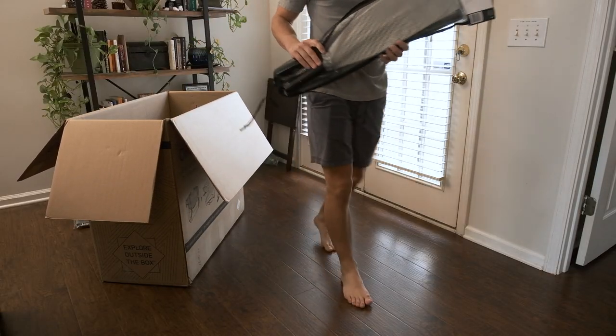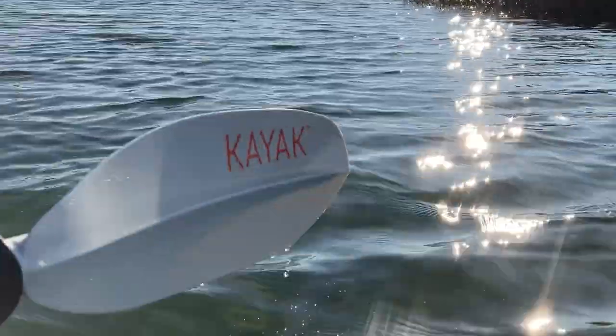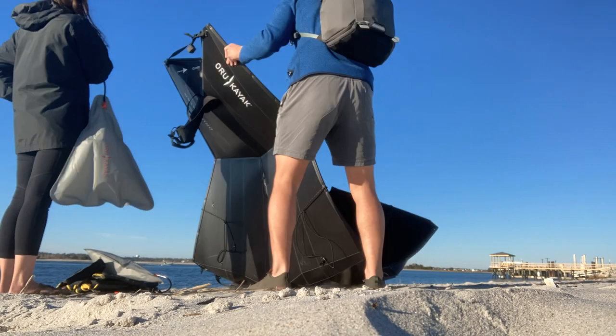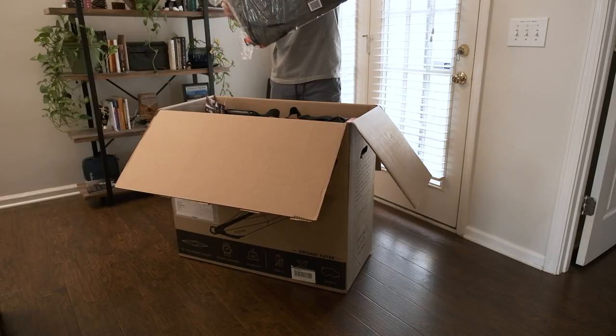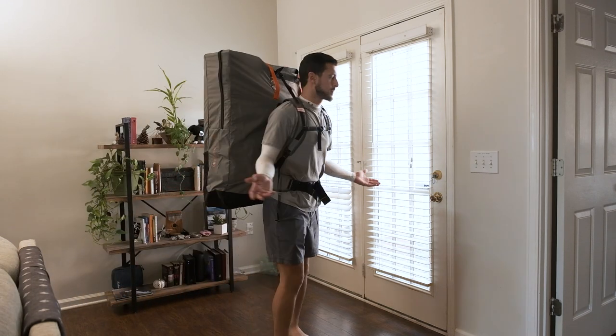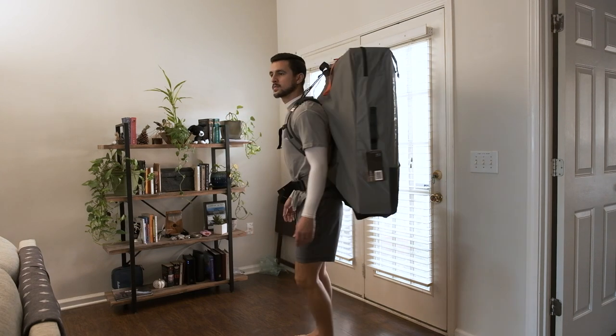Some of the other things the overnighter package brings are the gel seat, which I already mentioned, but it also comes with a paddle — so basically as soon as you get the boat, you're ready to go in the water. It also comes with float bags that you can put on the front and back of the boat on the inside, so if you do take on water, the boat will still float and won't sink to the bottom. The last thing it brings is a bag, which is basically a backpack — once the boat is folded up, you can put it in the backpack and walk or hike with it somewhere more remote. I've used all of the things except for the backpack today.